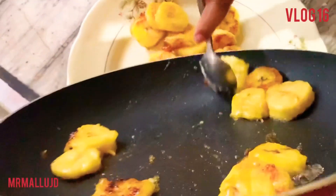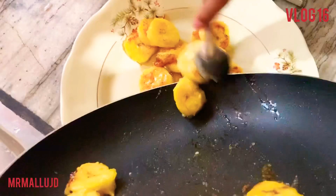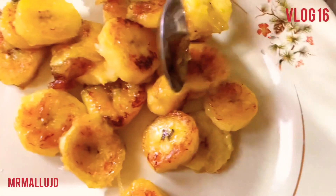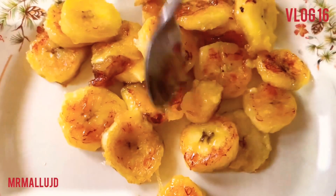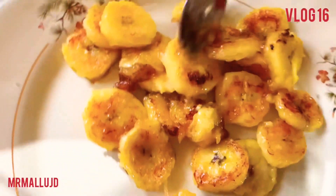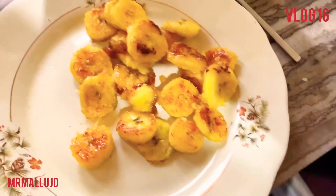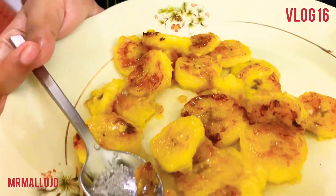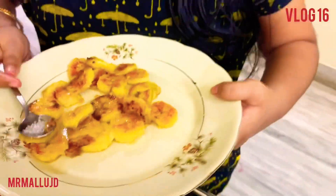I'm going to put the milk in the water. Let's make our banana, ghee, and sugar fry ready on top. Let's taste it, okay?